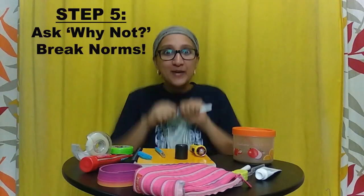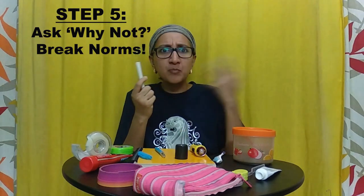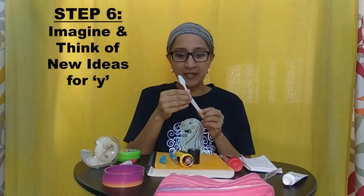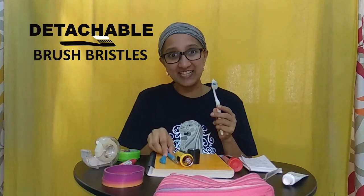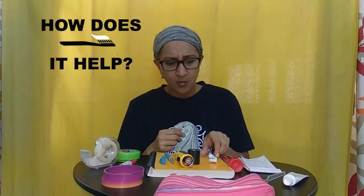Why not break the toothbrush into two parts? Something like this. The upper part joins the lower part, just like the lid of the pen. But how does it help? When the bristles go bad, why throw the entire brush? Just take the upper part and replace it with a new one.